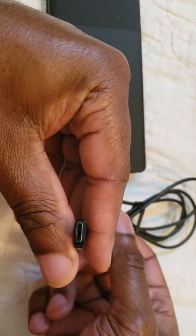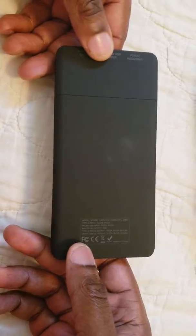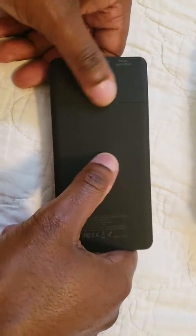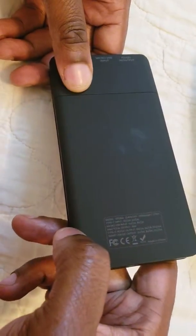It comes with a USB to USB-C cable, which works pretty good — no problems with that. The coating on the device is nice, but if you have a little bit of oil on your hands it's going to get on there.